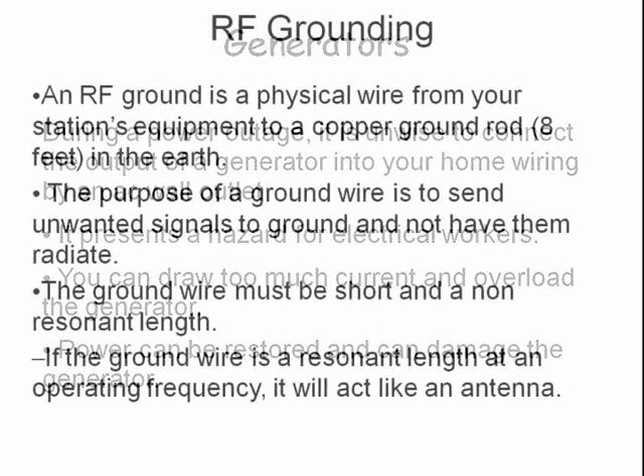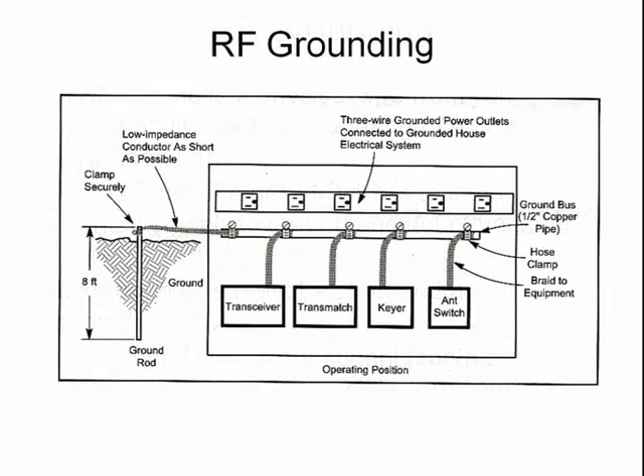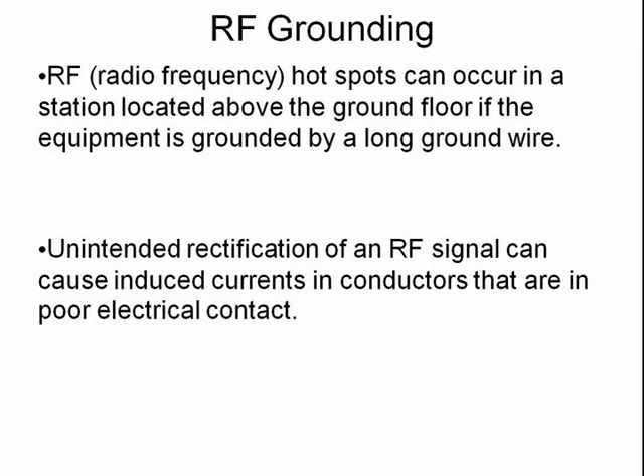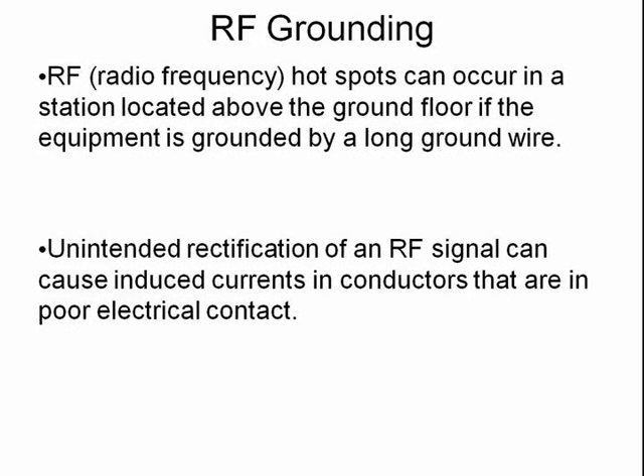An RF ground consists of an actual wire from your ham equipment to an eight-foot copper ground rod. The ground wire should be kept short in order to avoid being a resonant length. Ham shacks on the second floor or down in the basement can be problematic from a grounding standpoint because of the long run to the outside ground rod. Here is an example of good RF grounding — notice that all the equipment is connected to a common point, the ground bus. The station grounding system needs good tight connections to avoid generating RF hotspots. One possible cause of broadband RF noise can be a poor ground connection. A single-point ground, where all the ground connections are tied to each other and to the earth ground rod at a single spot, can help prevent ground loop noise.